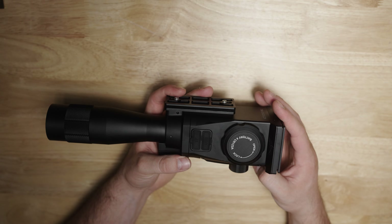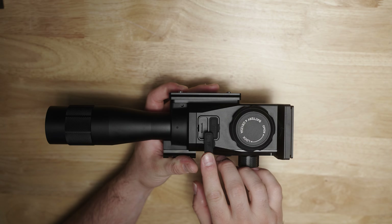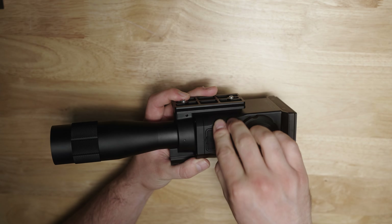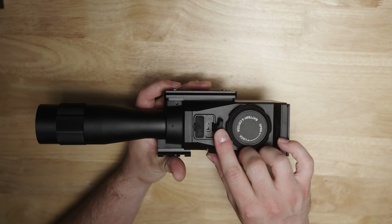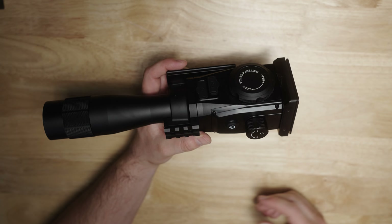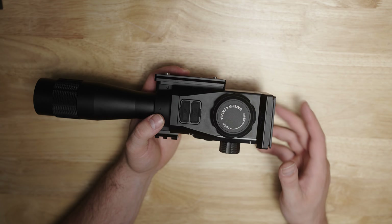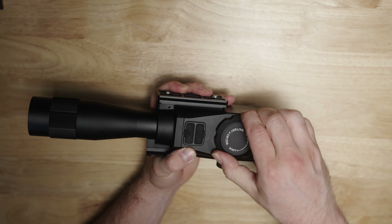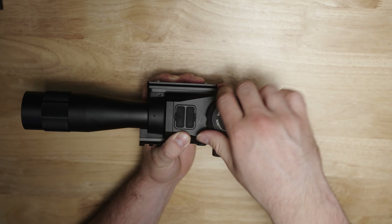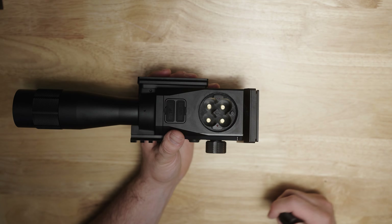On the side of the optic you have two slots — one for a memory card, that microSD card slot, and a USB Type-C port which will allow you to power this optic externally. So if you opt to attach a battery to this rail you can do so, or attach it somewhere onto your tripod. Here is your battery door, which is threaded and has an O-ring to help fend off the elements. Just four CR-123 slots right there.